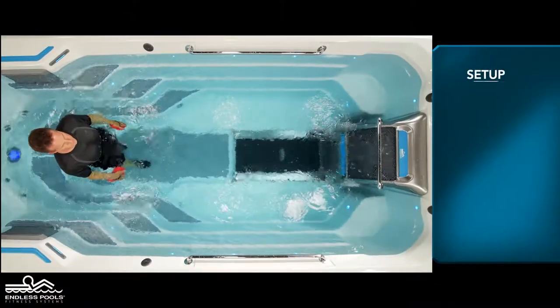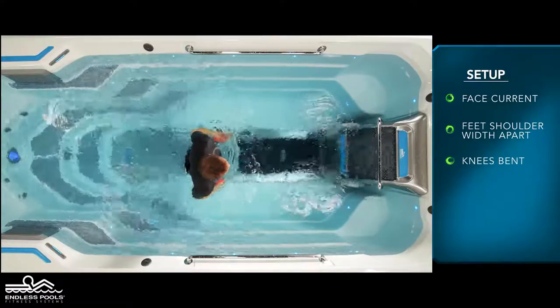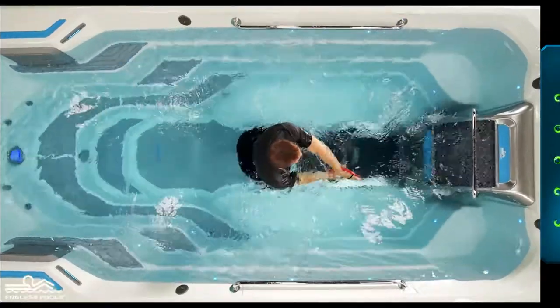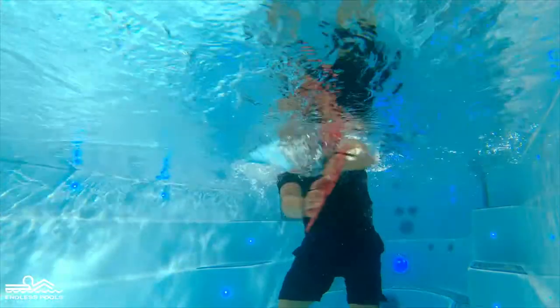Begin by facing the swim current with your feet approximately shoulder-width apart, knees are slightly bent, hips are pressed back, and the chest is lifted, creating a nice long spine. Stack the hand paddles completely submerged underwater and in front of the chest with arms extended away from the body.